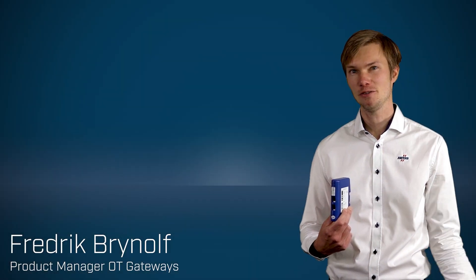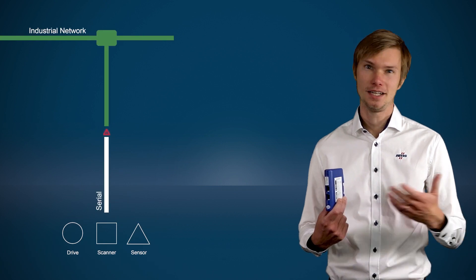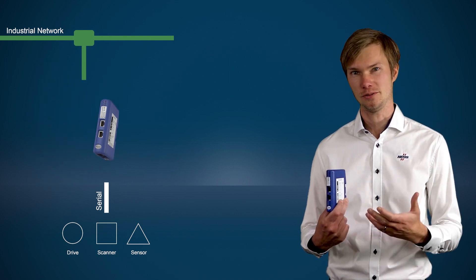Do you need to connect a serial device such as a drive, a sensor, or a barcode scanner to an industrial network? The Anybus Communicator is by far the easiest way to get any serial device connected to any industrial network.